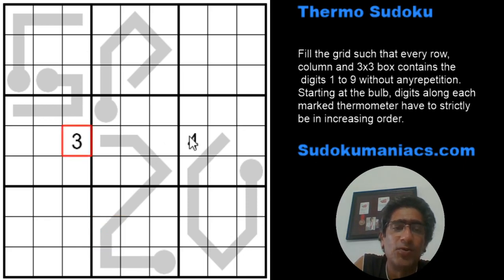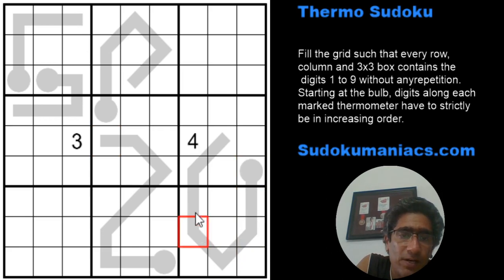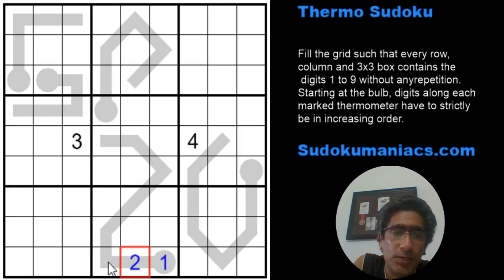Looking at this puzzle, only two digits are given. The best way to start is to count how many cells each thermometer passes through. This thermometer passes through eight cells — one, two, three, four, five, six, seven, eight. So the minimum digits that can fill it are one through eight, meaning the minimum digit at the last cell is eight.